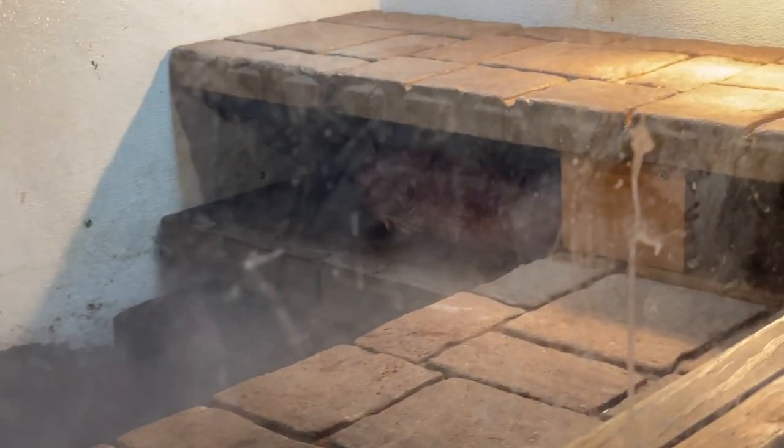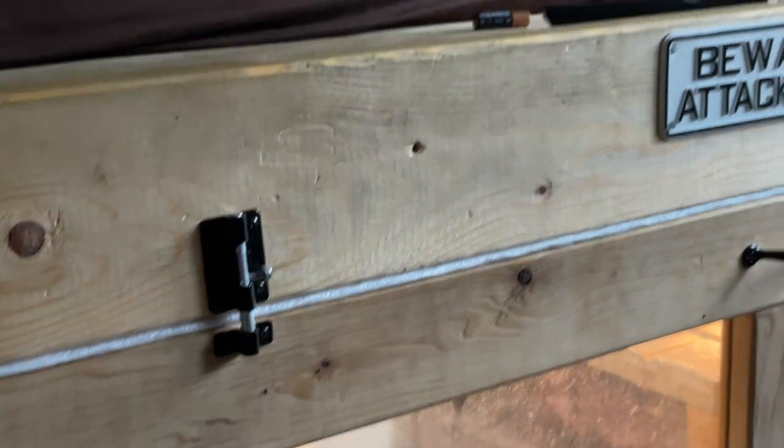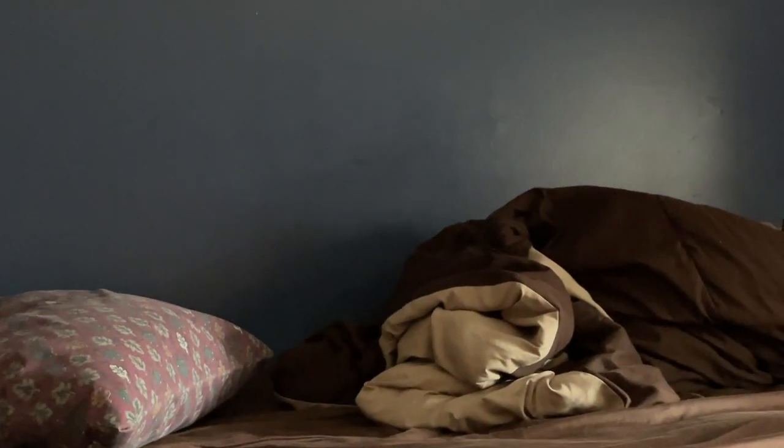This is where you're putting a bigger tank? Oh wow — there's your lizard! It's a red tegu, about four and a half feet long. And that's your son's bed up there? Yep, he sleeps on top of the lizard enclosure.